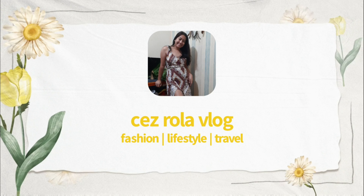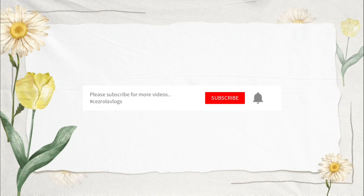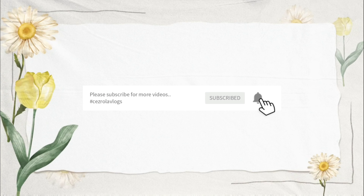Hi guys, welcome back to my channel. For today's vlog I'm gonna do a simple Valentine's makeup video. I'm not an expert with everything, especially makeup, so I'm gonna try my best. This look will surely impress your boyfriend.